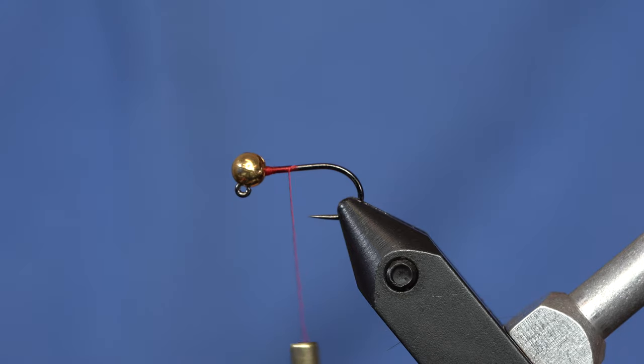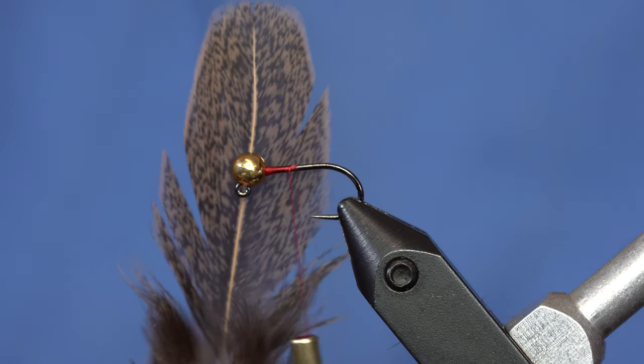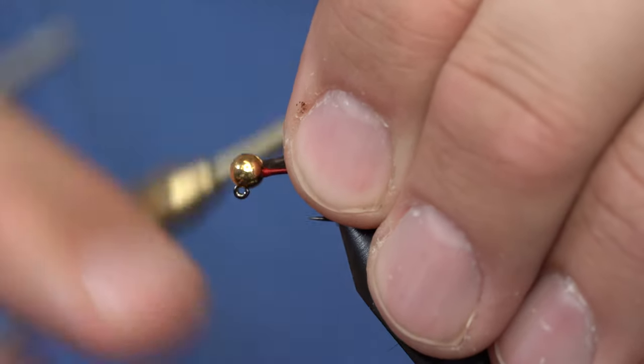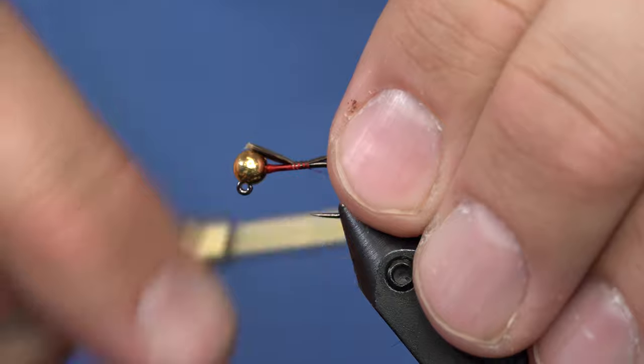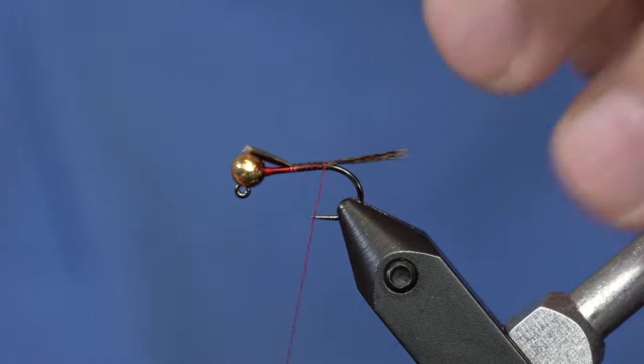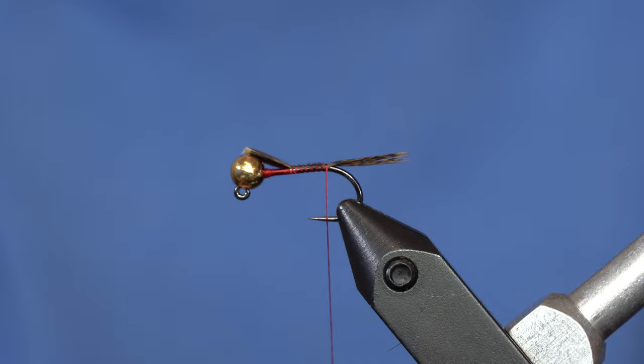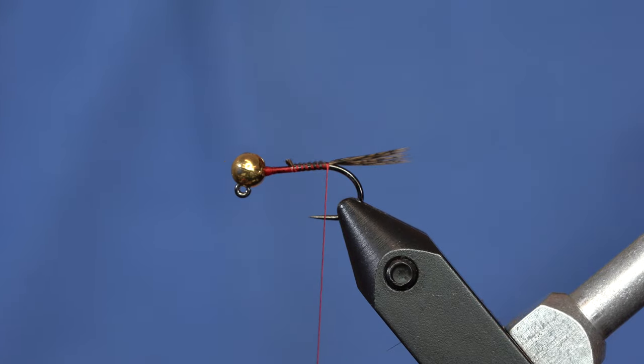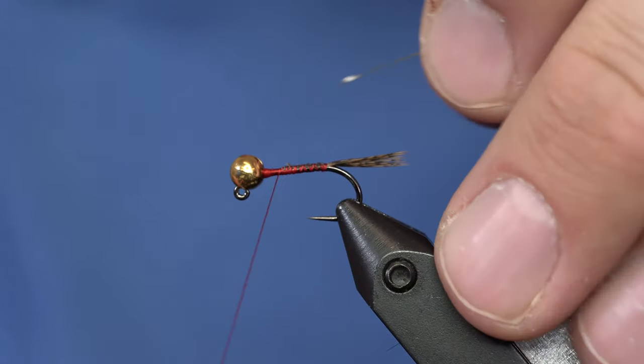The tail on this is actually going to be a soft-hackle — one of these cool wild-type browns that we hand-source from Whiting. I'm just going to pluck off a few fibers from that and tie them in as a tail. My tail is going to be about that long. I don't like a very long tail on these nymphs that use soft-hackle fibers and dubbing, just to try to keep them sinking the way they should.